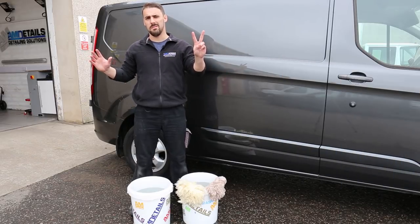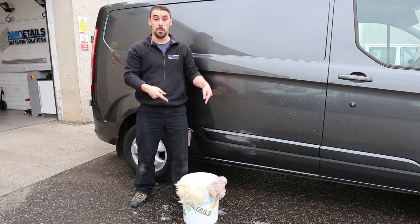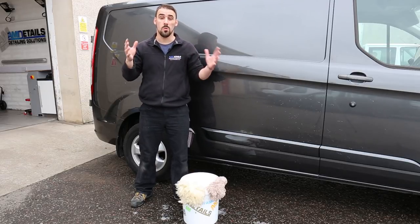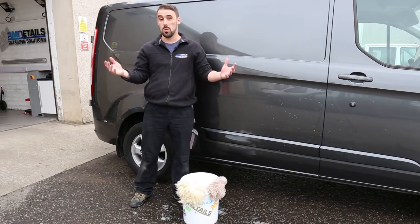Before we dive into the two bucket method, I'm going to show you the one bucket method, just like you guys might already be using at home. We've got a bucket full of soapy suds and shampoo and your wash mitt or your sponge.